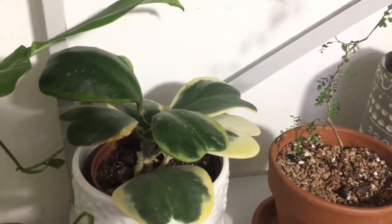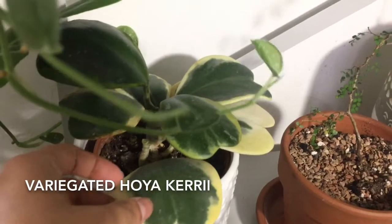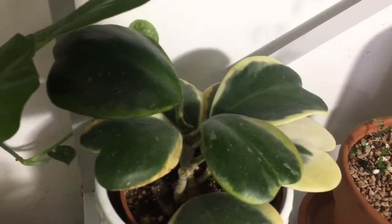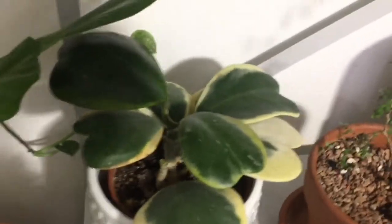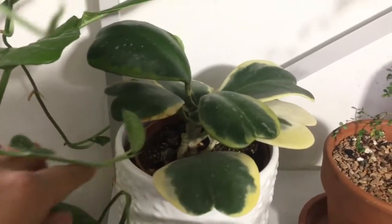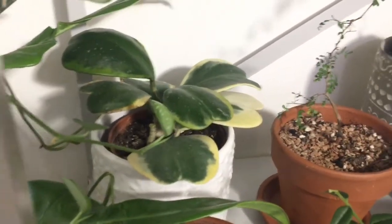And then back here I have this variegated Hoya Kerrii. I'm not sure how you pronounce that. It's so cute — I love the variegated leaves. I recently got that also from a planty friend.